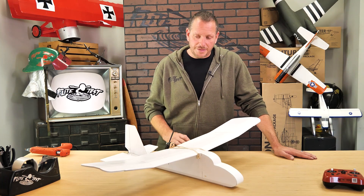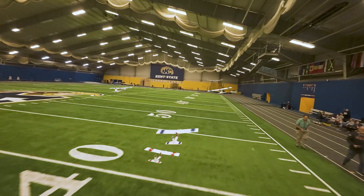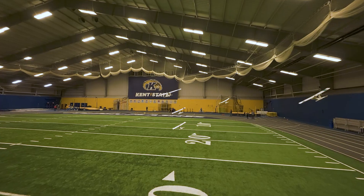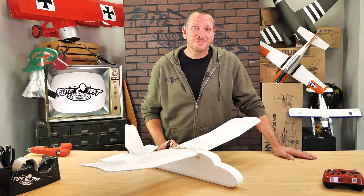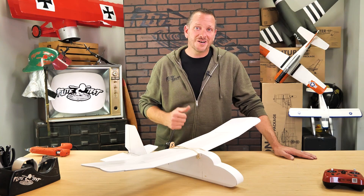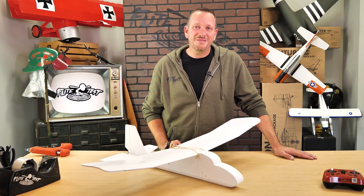Friends, we want to thank you for being part of the Flight Test family, and also for all the incredible feedback that you've given us over the years. Every couple of years, we try to recreate what a beginner experience is like based on the feedback and the lessons that we've learned in this great hobby. If you're watching this video right now, the FT Mighty Mini Explorer is now available on our store as both a value bundle, as a Get Started Bundle, and as a standalone airframe. Thanks so much for being part of the Flight Test family, and we'll see you next time.